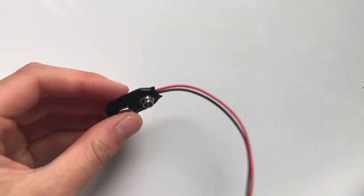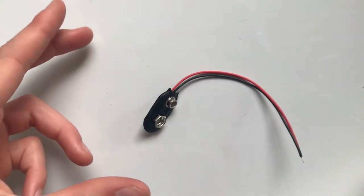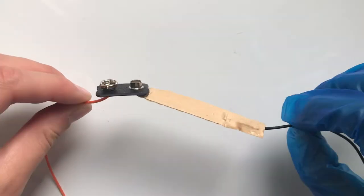A while ago I needed one of these battery clips for a circuit I was making and I just bought a load but I couldn't find any anywhere. Here is what I made.